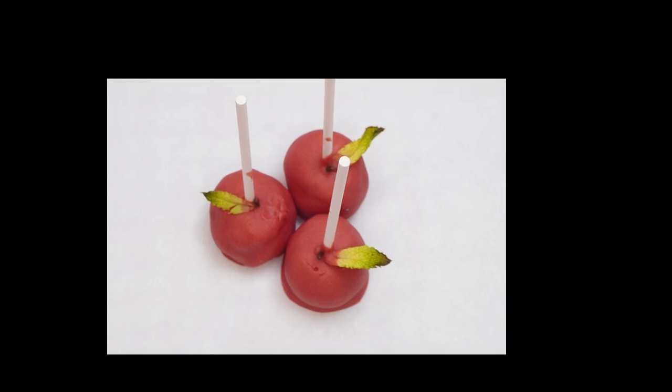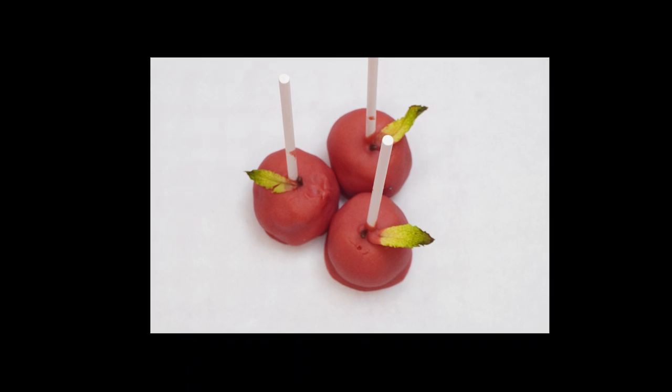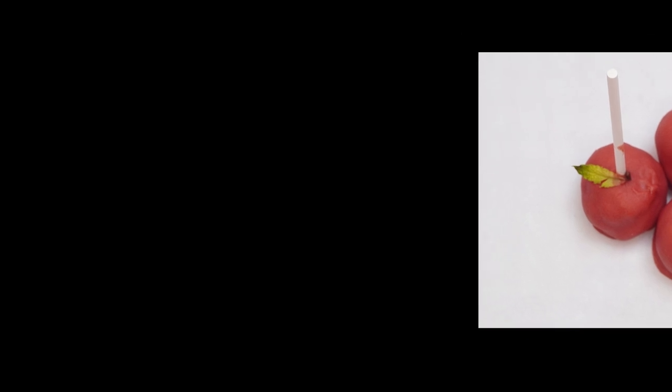Hi boys and girls, welcome back to the Parsha Studio. Rosh Hashanah is coming up this week, along with dipping apples and honey. Speaking of dipping, today we'll be doing a lot of that as we prepare the cutest apple cake pops you've likely ever seen.